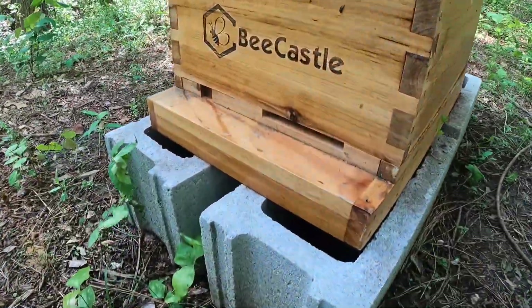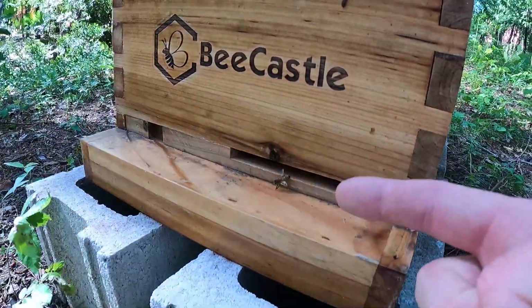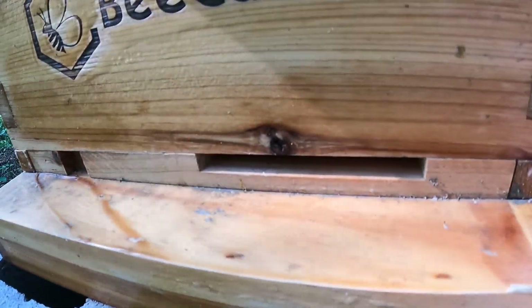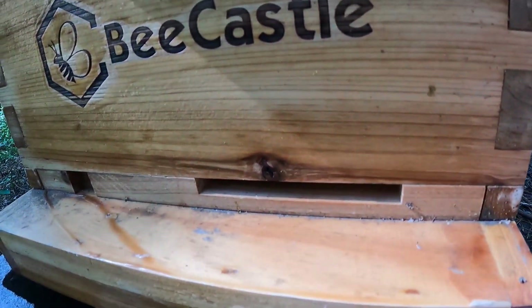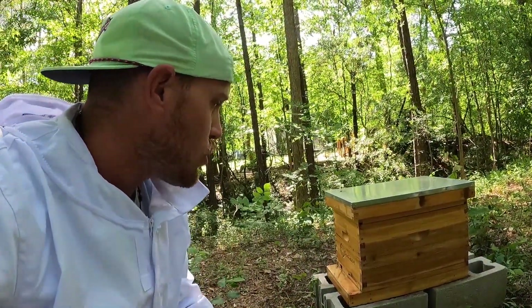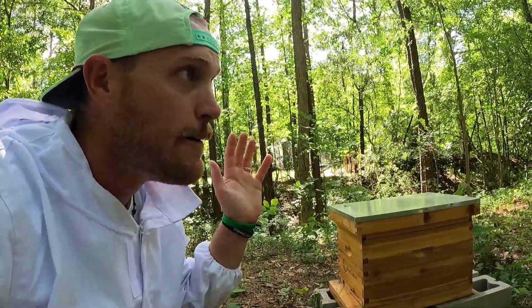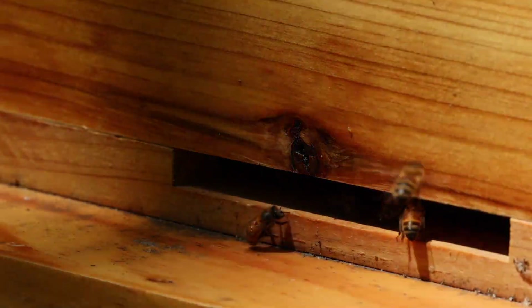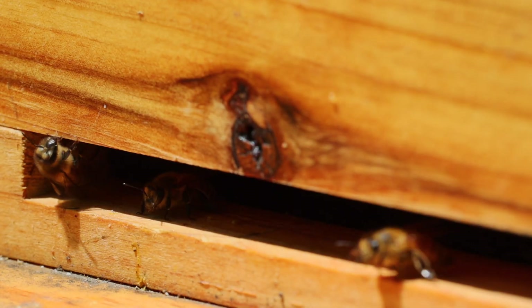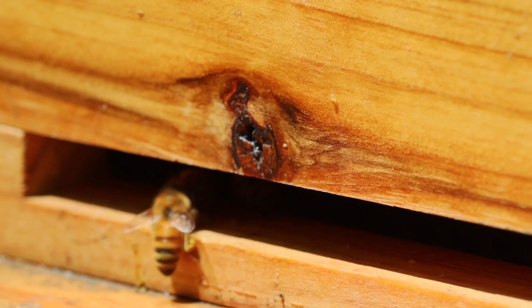It's been a couple weeks since we've really taken everything apart and looked inside, but I have changed the entrance of the hive. We've expanded it to a much larger size. The reason you wait to do this is when the colony is just getting started, you don't want a massive entrance in case other bees come and attack, or rodents or insects — like we had an ant problem a couple weeks ago, which we seem to have taken care of. You want to keep that entrance small because your colony is small and they can defend everything more easily. But as the colony grows and matures, you can expand that entrance, allow everybody more space and breathability in the hive, especially as it gets hotter out.